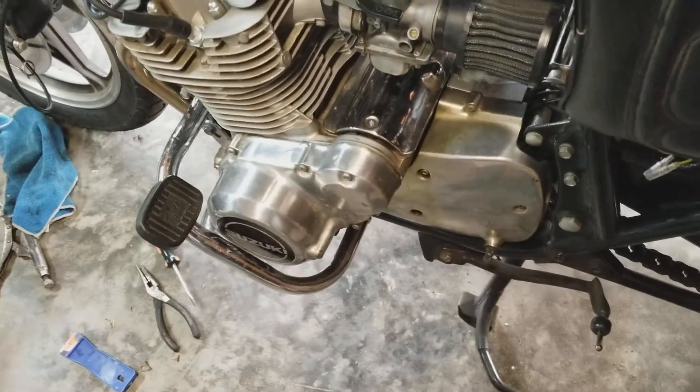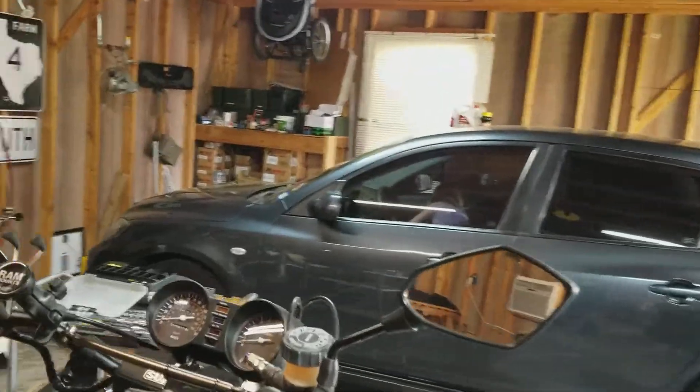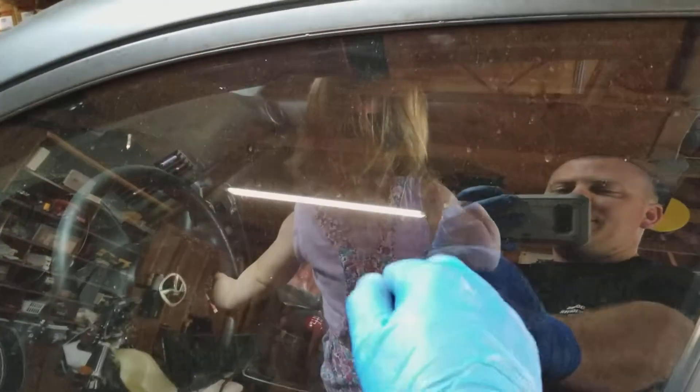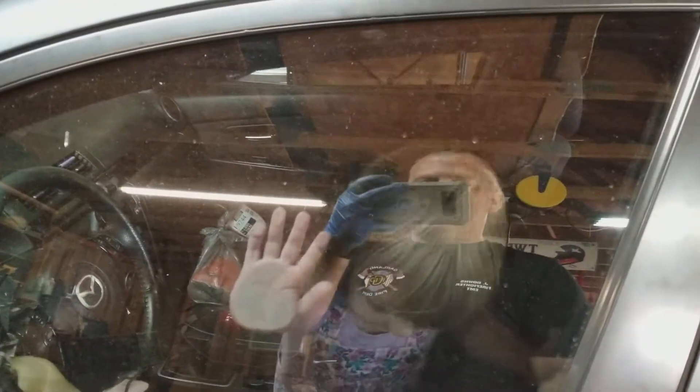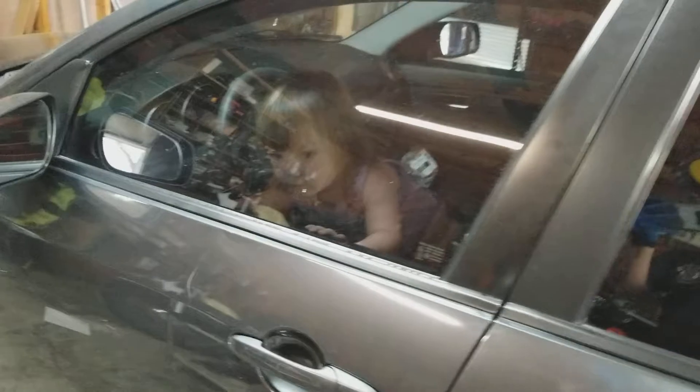Got this put together. I still have the foot peg and everything on this side, but I mainly want to start it and see what we've got going on here. I got my helper out here but she's not helping very much. Hi Ellie. I'm going to be cleaning hand prints off my windshield for a while.